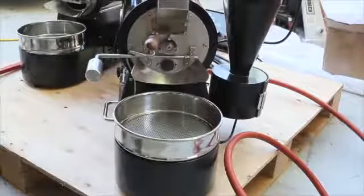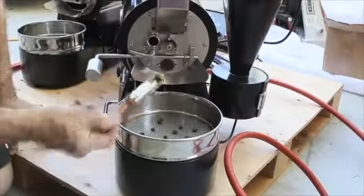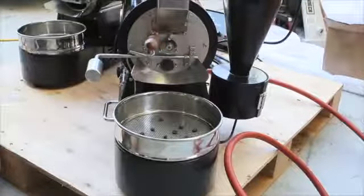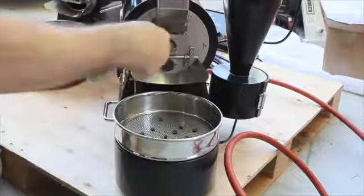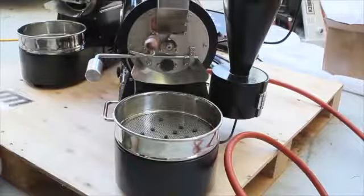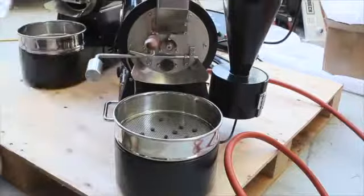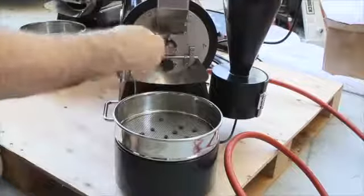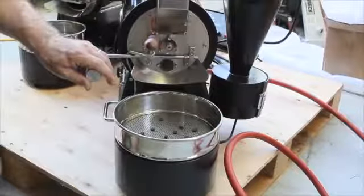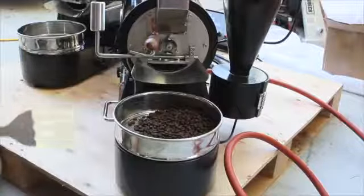Here we are at about eight and a half minutes and, believe it or not, it's only at about 377°F. We're about ready to drop the beans — right about where I like this particular roast. I'll give it another half minute. I've got airflow at 50 percent and we're at 380°F — and that's an F-35 flying overhead, sorry for the sound effects. I'm kicking off the cooling tray, cutting off my heat, and letting these go.